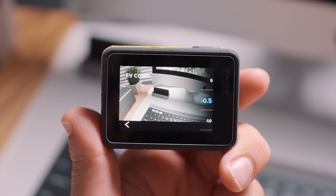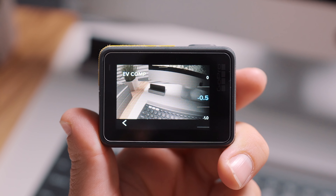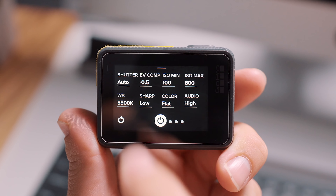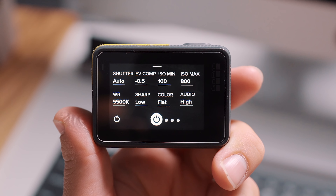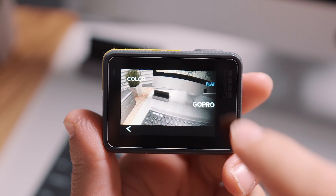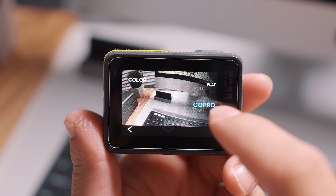I do set exposure compensation to negative 0.5. I find this helps with the highlights so they don't get blown out quite as much — there's nothing worse than blown out highlights. And finally, the most important setting is to turn on flat color. This is by far the most important thing. It will give you the most data in the image so that later when we bring it into the computer you can edit it and get the best result.